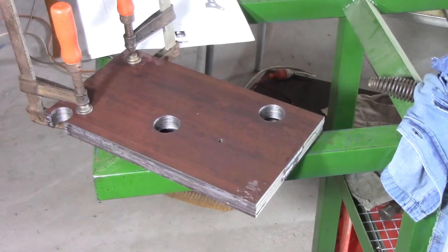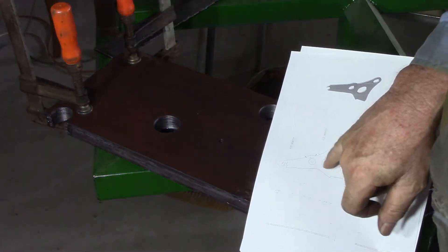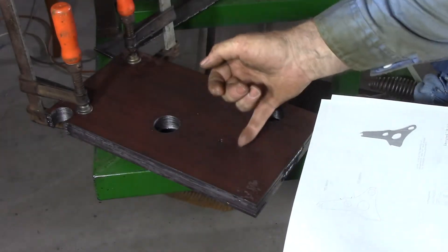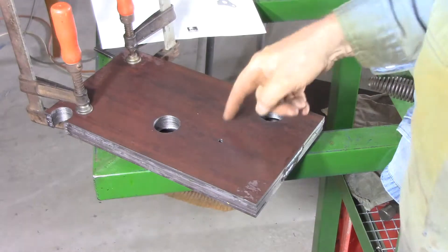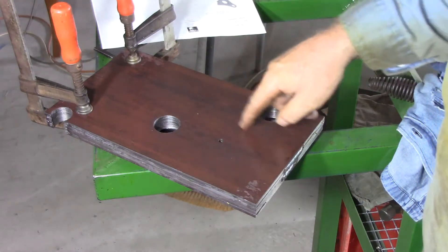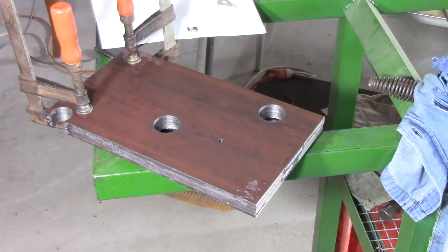Now I've drilled one more hole off camera and that's just in the centre of a large cutout here. I don't have anything that'll cut that large cutout at 60mm. I'm going to use that to draw a circle around it and I'll cut it out freehand with a plasma cutter, see how that goes.